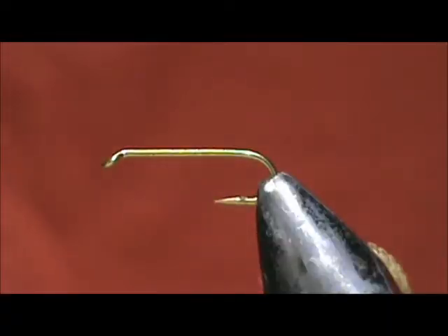Welcome back to another edition of Fly Tying for Beginners. Today we're going to tie a Pale Morning Dun Nymph.